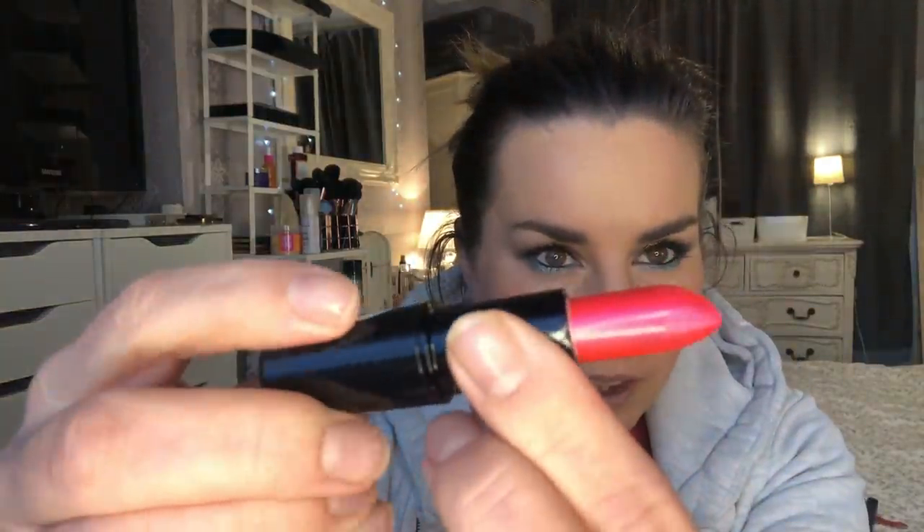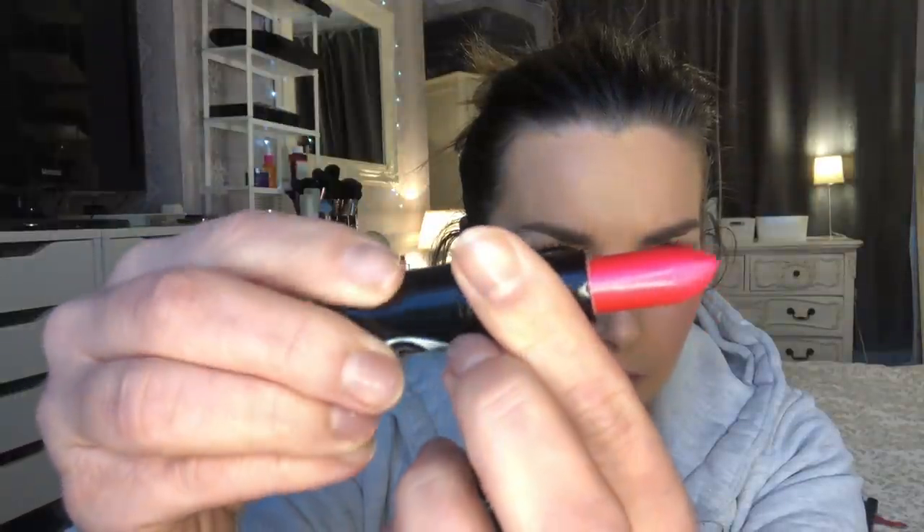Now we've got Big Bow. MAC used to send me loads of products back in the day. What's this - Big Bow? That's totally fine, not a thing on it. Get that sanitized - that'll be a nice lipstick color to use.